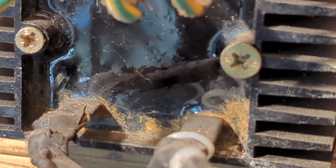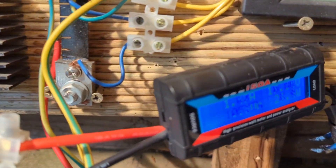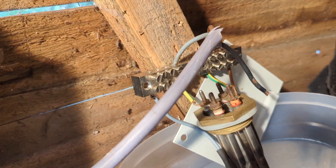That's what I should have showed you earlier. Here's the setup: rectifier, meter, speed controller, dump load.